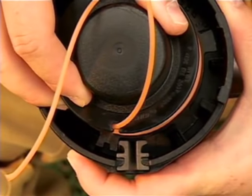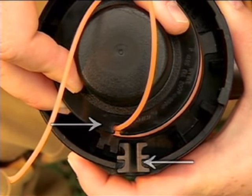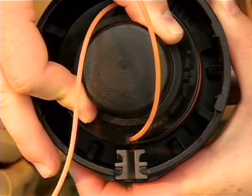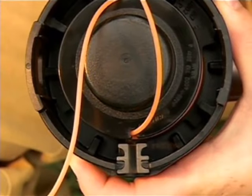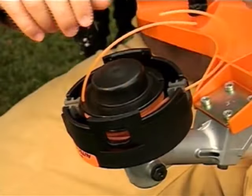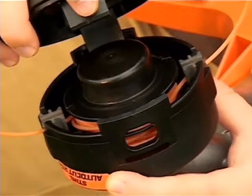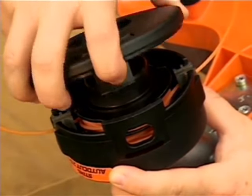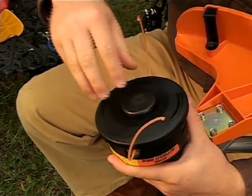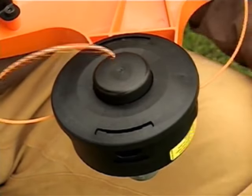Carefully place the spool into the spool housing with the notches located just to the side of the eyelets. Press down on the spool and rotate it slightly until the notches and the eyelets match up, then let up on the spool — it should remain in this position. Gently pull the line out of the notches and feed them through the eyelets. Place the cover on the head, making sure that the tabs line up with the tab release holes, and press down until you hear it snap into place on both sides. Pull on the line to make sure all the slack has been taken up and the spool engages.